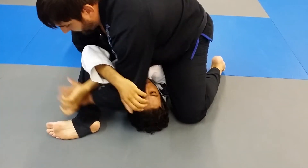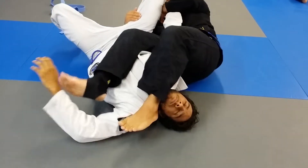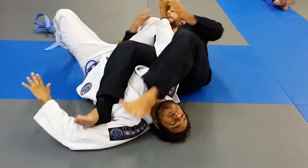So I'm here, past my arm underneath his wrist, take my hand, hold his leg, past my leg over his head. Keep my knees squeezed together, hold his leg towards his hip, pull down, and push up.